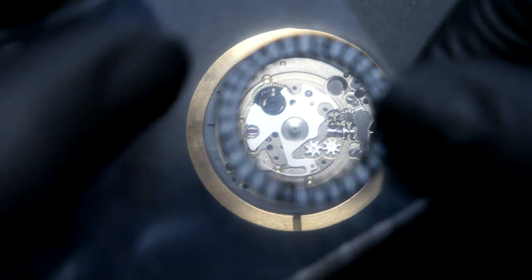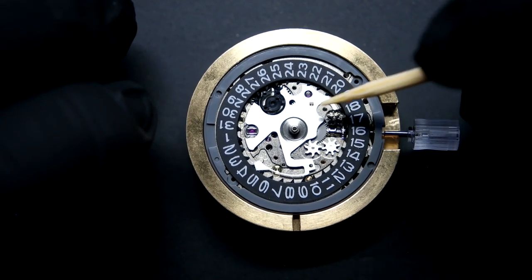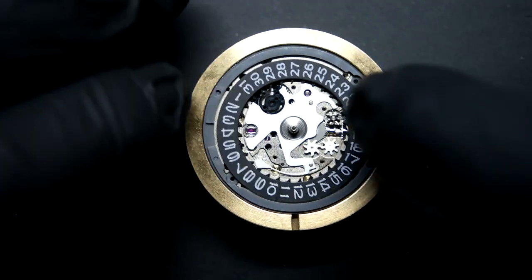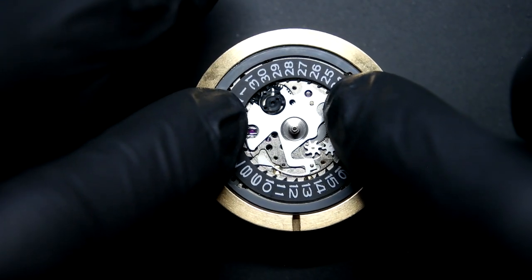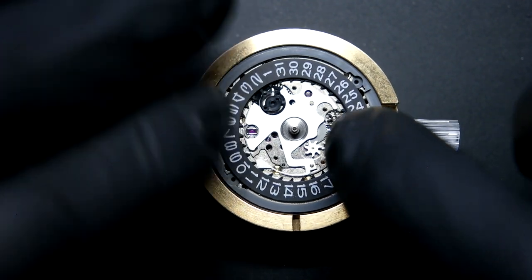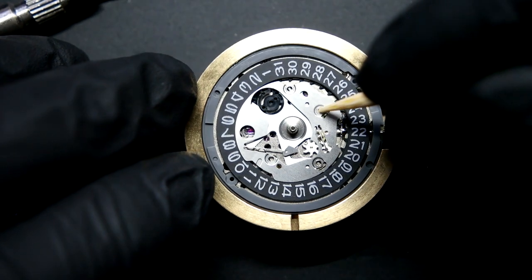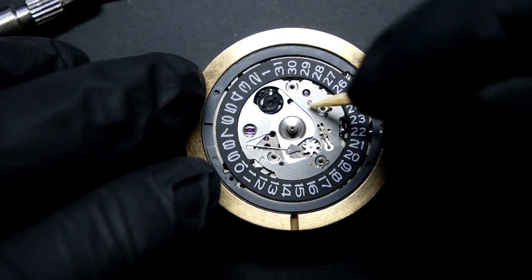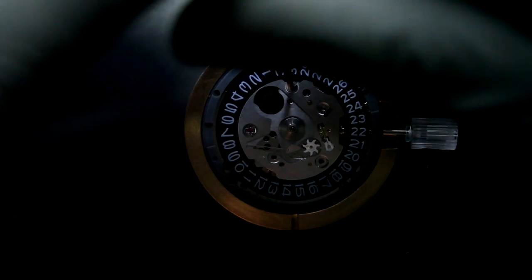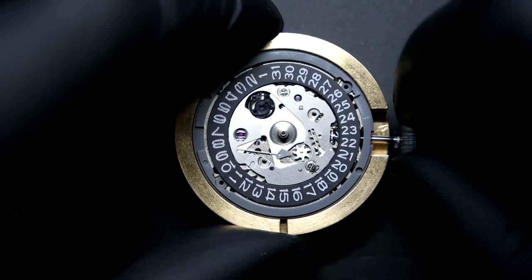Sometimes it's important to put pressure on these so you don't strip the tops of them. Then take this little metal plate off. I'm going to use the Rotico and a wooden skewer to pull this back. There are little feet here that stick out — you've got to make sure those are on. Now I'm just going to turn it a little bit to make sure it clicks into place, and then we can put this metal plate back on.